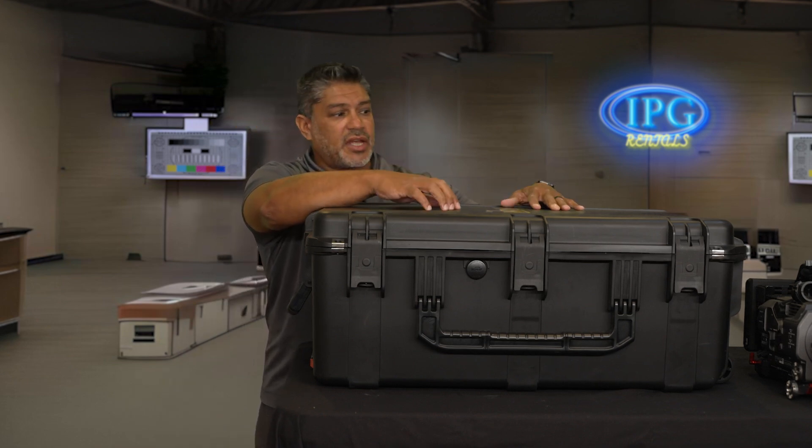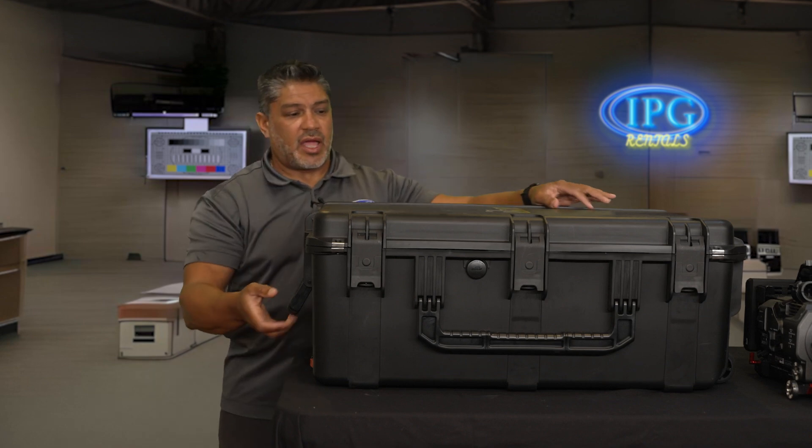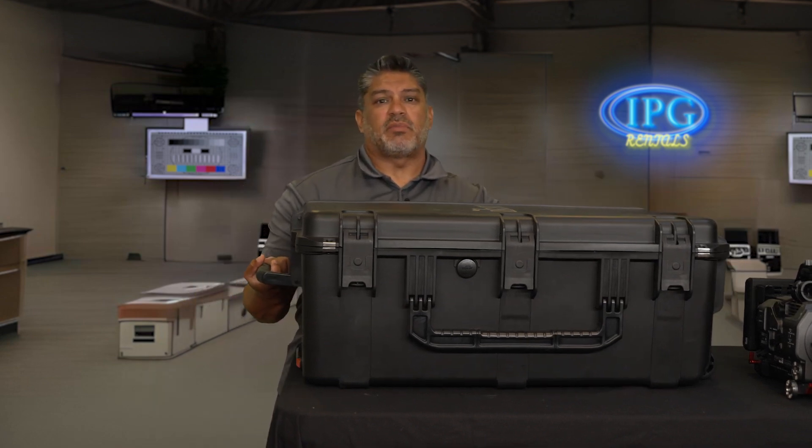It fits in any car — backseat, trunk, whatever — and it's very easy to transport. It's not that heavy, believe it or not.